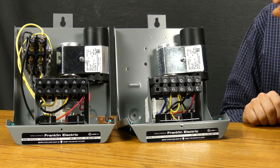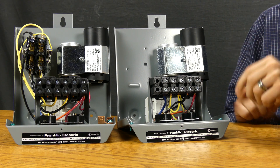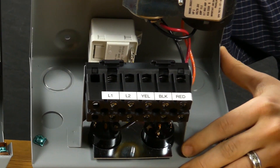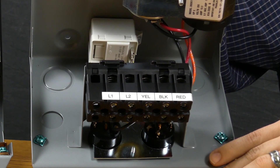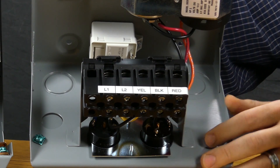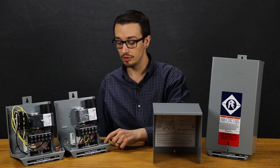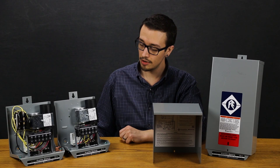These boxes are simple, compact, pre-wired, and organized very neatly labeled. You can see if I tilt the box forward, when it comes to installation your L1 and L2 incoming wires are very simple and easy to identify and land. And then of course your yellow, black, and red which go down to the pump motor are obviously very well labeled as well. A couple of ground lugs and that essentially completes the needed wiring.